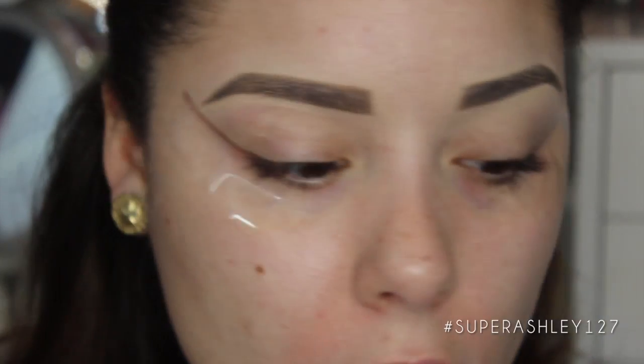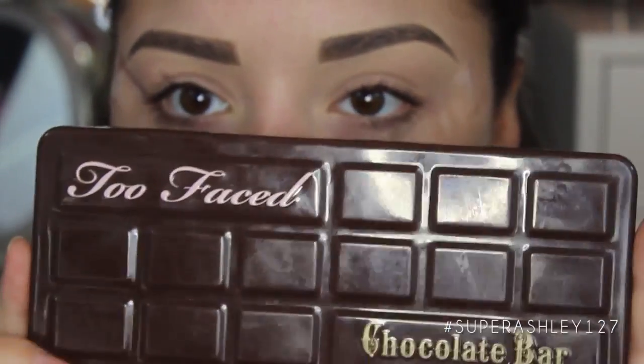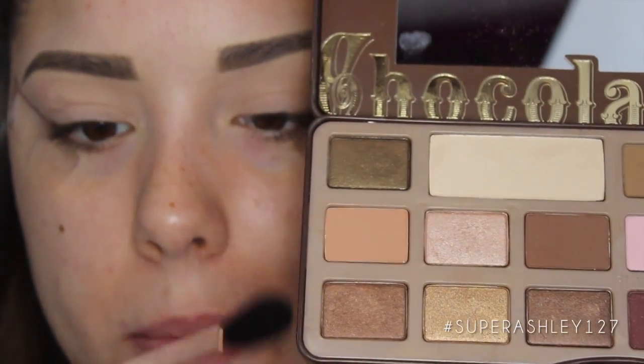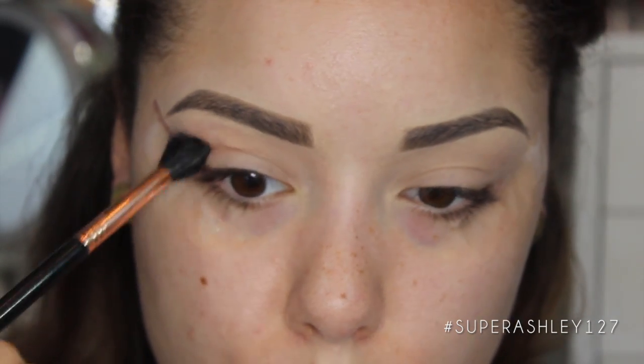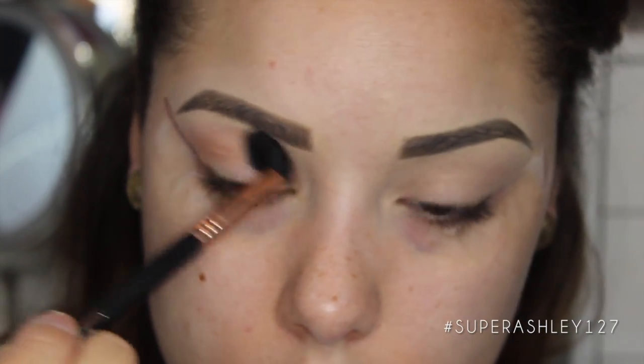Now that our tape is on, we're going to prime our eyes. I'm going to use the MAC Painterly Paint Pot — I'll just put this all over my eyelid with my finger. The eyeshadows we're going to use today are all part of the Too Faced Chocolate Bar palette. I'm first going to go into the shade called Salted Caramel on an E40 brush from Sigma, and work that into the crease as our transition shade, buffing it in circular motions to add warmth and depth.